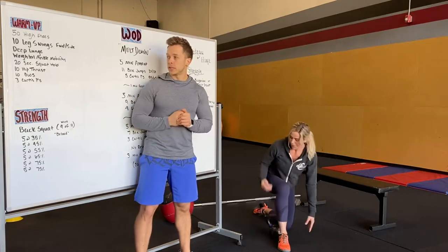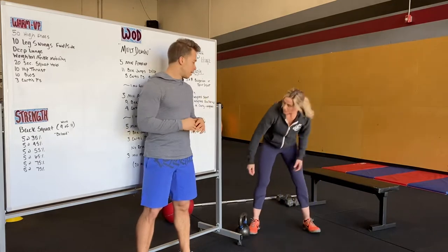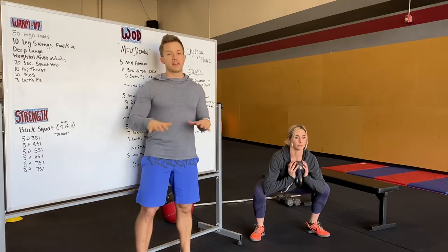Next we'll do a 20-second weighted squat. Hold on to some sort of weight, go into a super deep squat, hold that for 20 seconds, driving our knees out, keeping that chest up and feet flat.